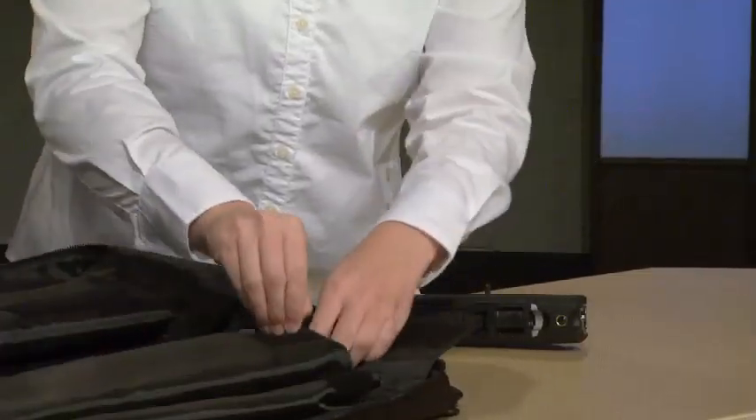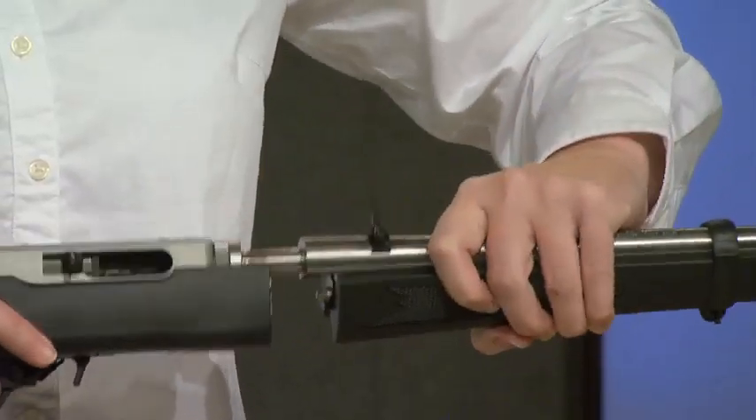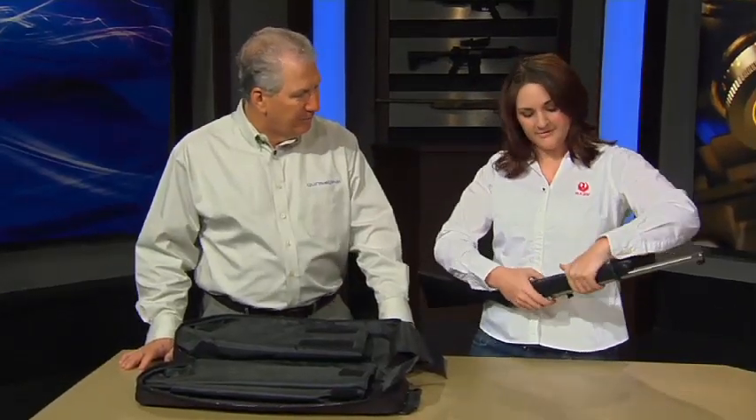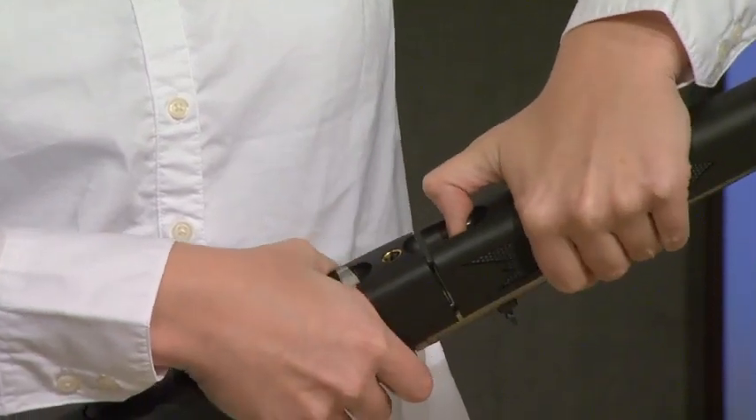This is Ruger's new 10-22 Takedown. It separates into two separate parts — you've got the receiver, and tucked away in this little pouch, you've got your barrel. How cool is that? All you've got to do is make sure your bolt is locked back open. When you're ready to take it apart, you take this lever right here, put your thumb, pull it towards the muzzle, and you're separate.